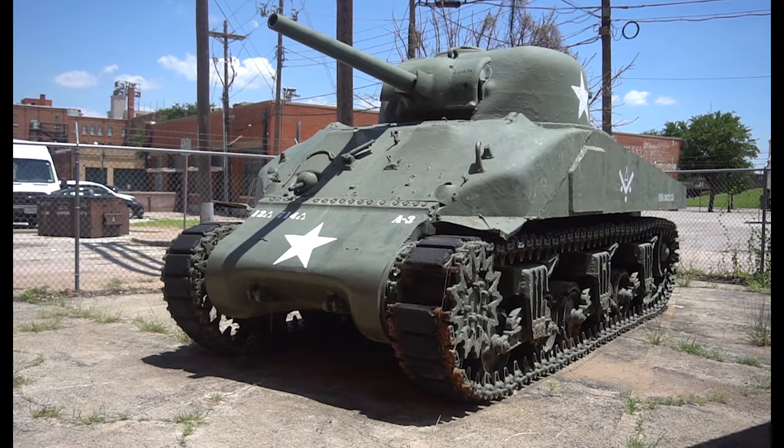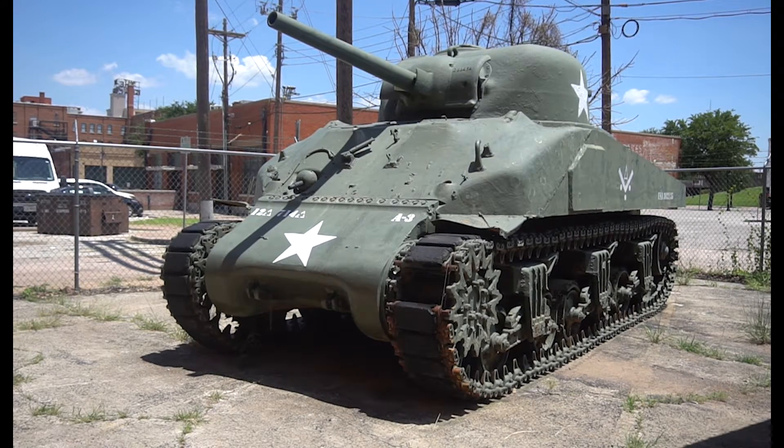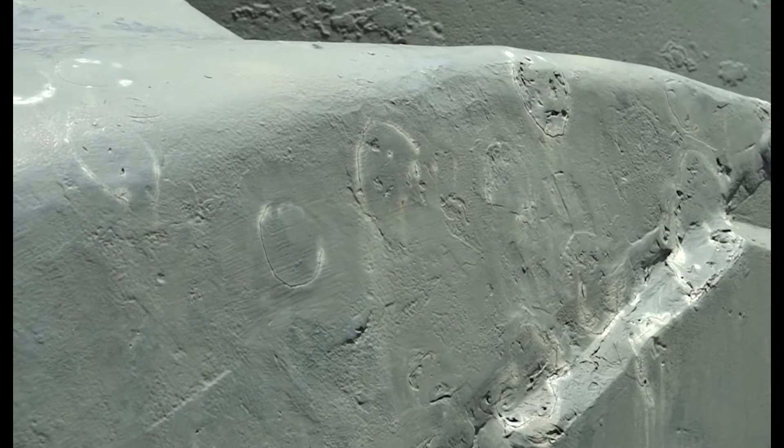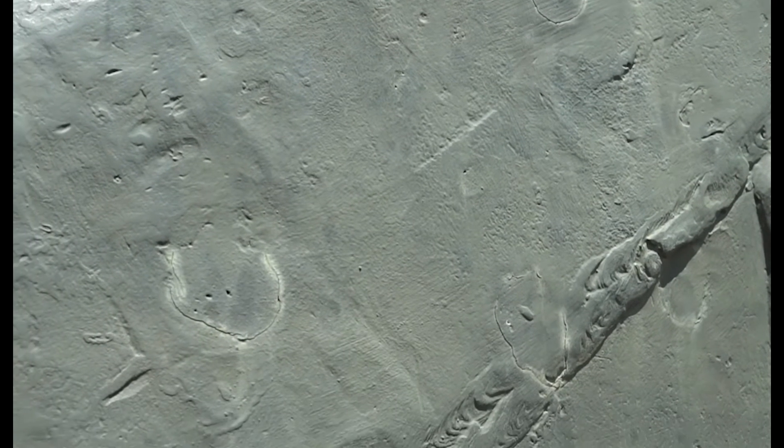Here at the museum out back we have an M4A3 Sherman. Her name is Annette and we like to tell people she's beaten and broken but she is still good. She did not see combat. She was used as target practice later on after the war, and so you can see what kind of damage a .50 caliber can do to a tank. You can see the holes on her, but she's still a great example to show people of what a tank was and the fact that five men fit inside of this metal box on wheels.